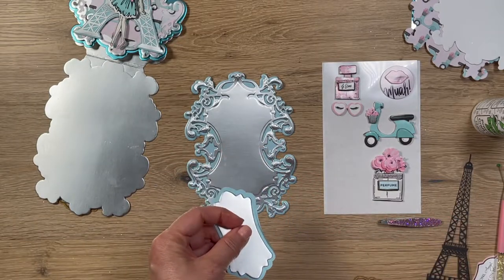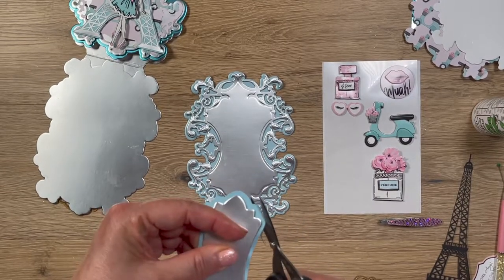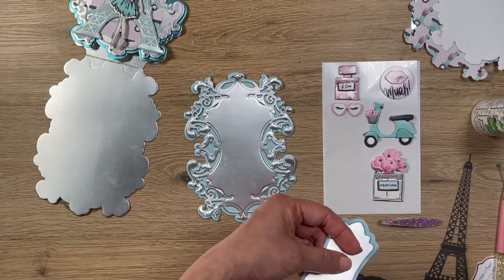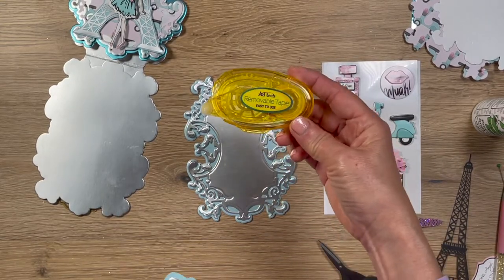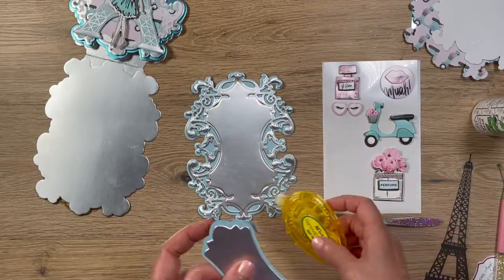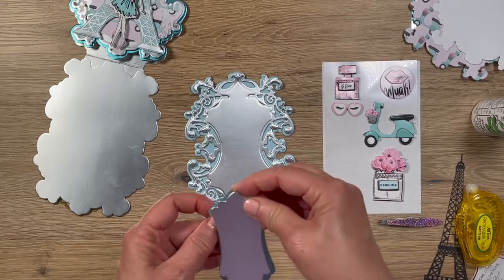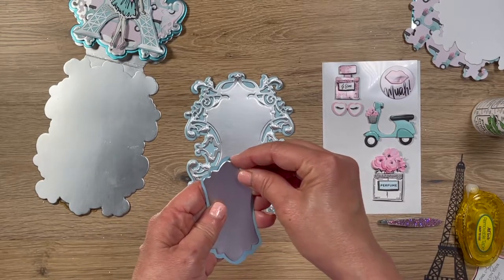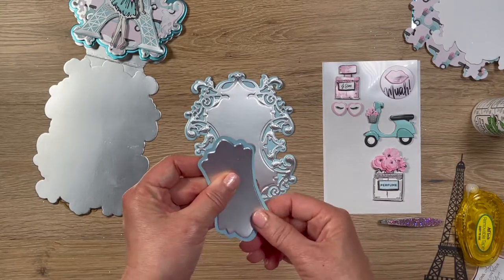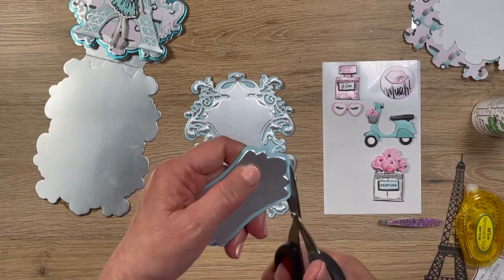I do plan to trim it down a bit when I use it. You can use a removable tape roller to temporarily hold it in place while you figure out placement. I just picked this up from Hobby Lobby. If you want to make it easier, add a little bit of glue to stick it so it won't move around on you. You can see that if I move it over a little bit, I just need to trim one side slightly.